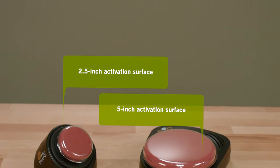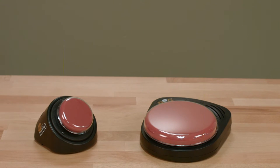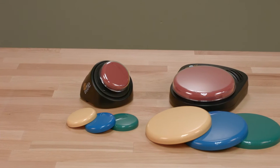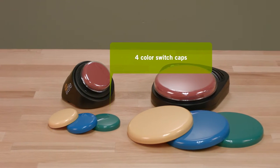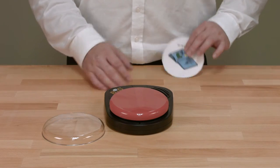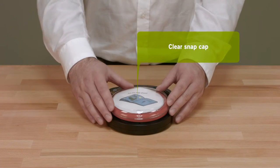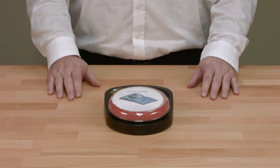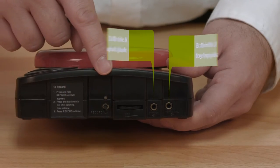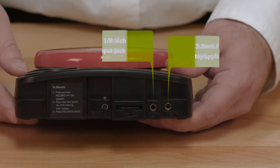The main difference between the Big Mac and Little Mac is the size of the activation surface. The Big Mac features a large 5-inch activation surface, while the Little Mac features a smaller 2.5-inch activation surface. Both devices include four colored switch caps that can easily be changed to meet the needs of the user. A clear snap cap that attaches to the colored switch top is included and is used to attach a picture symbol to the device to help reinforce what will be said when the switch top is activated. A 3.5-millimeter, 1⅛-inch switch input jack and toy appliance output jack are included on both devices.